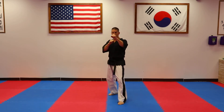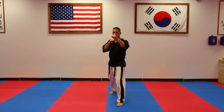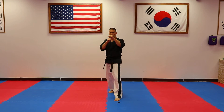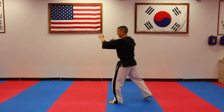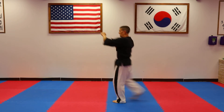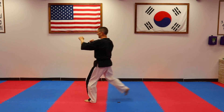Some variations on the front snap kick include a front leg skip kick. Hada — kick, dul — kick, set — kick; turn sideways, and hada — kick, dul — kick, set — kick, to the front.